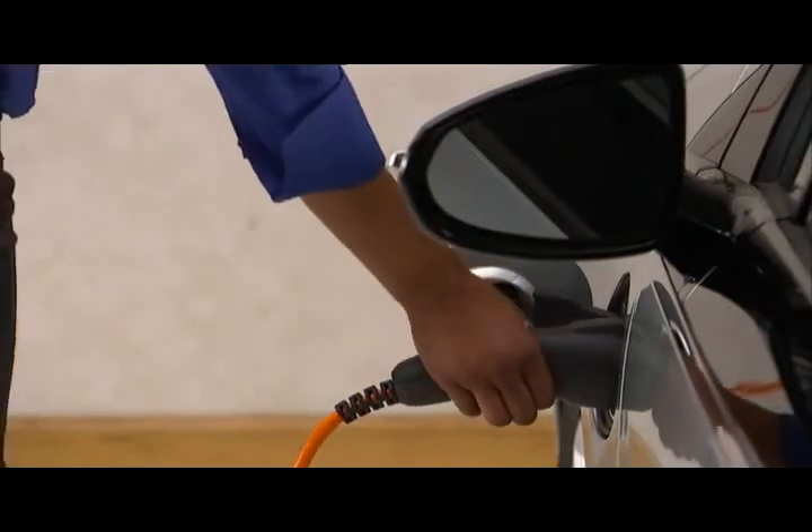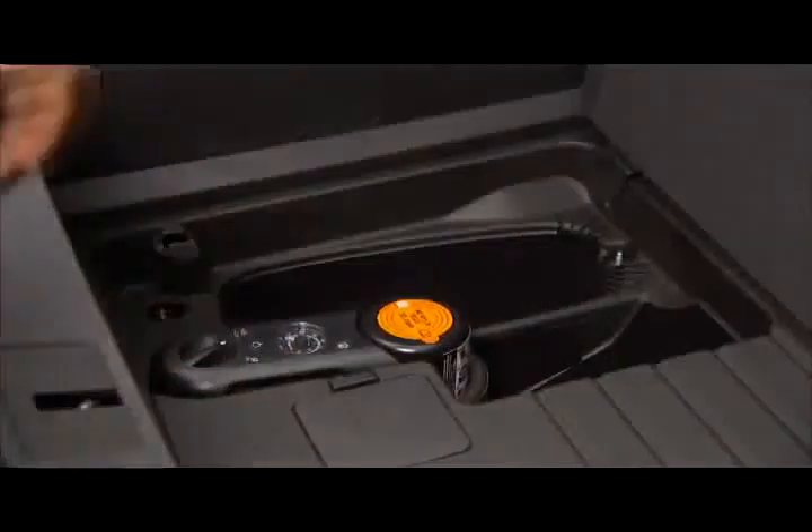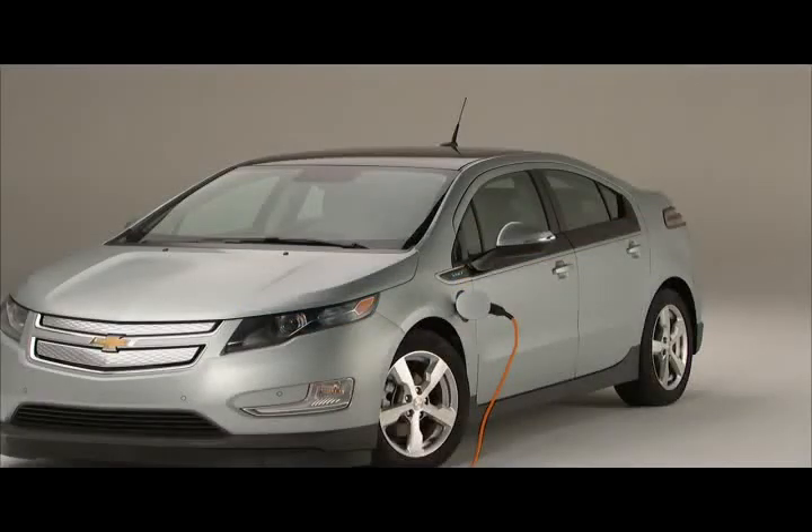The next time you're ready to drive, unplug the charge cord by squeezing the vehicle plug lever and stow it in the vehicle. Note that while the charge cord is plugged in, your Volt can't be driven.